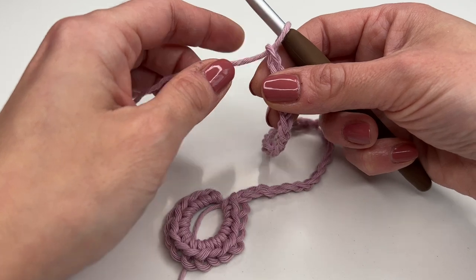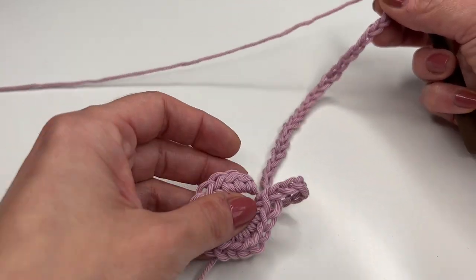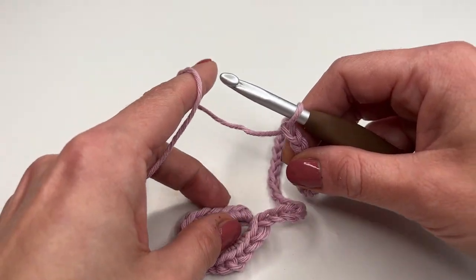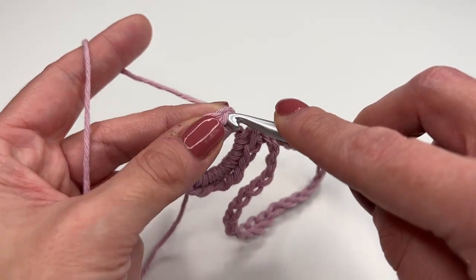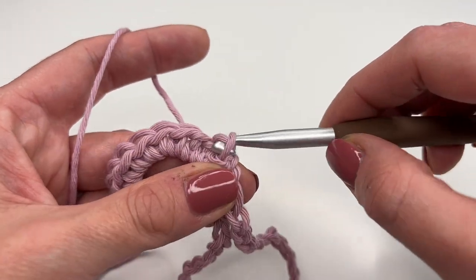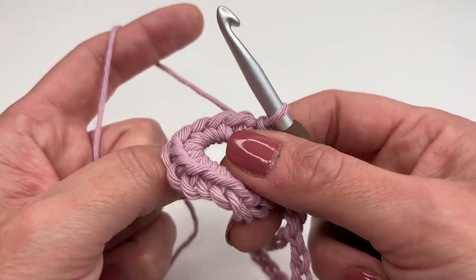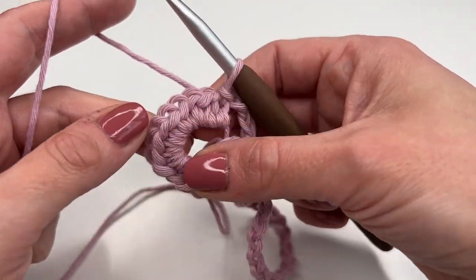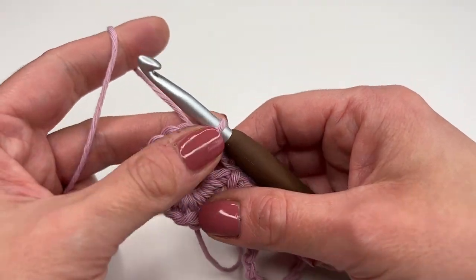I just finished my 30 chains. The one thing you have to watch out for is that your chain is not twisted. Once you make sure it's all nice and even and not twisted, we are going to finish off this round. Insert your hook into the very first single crochet and make a slip stitch. Don't close the magic ring right now — it will make it a lot easier to crochet if you leave it as is. We will close it once we're done with the first round of double crochets.